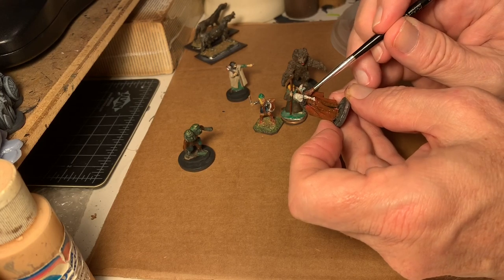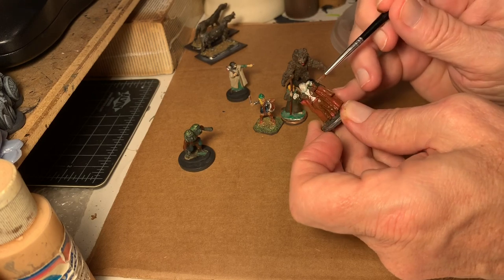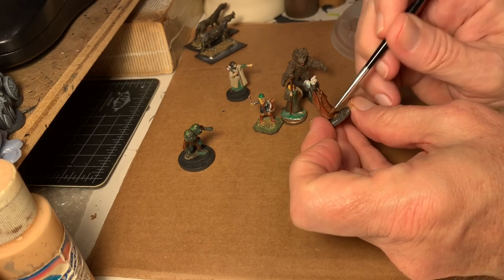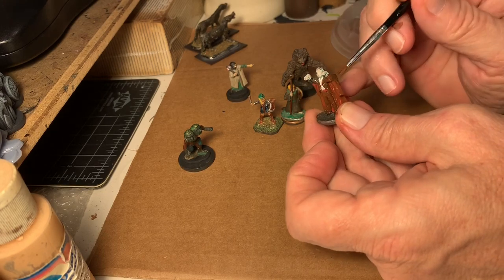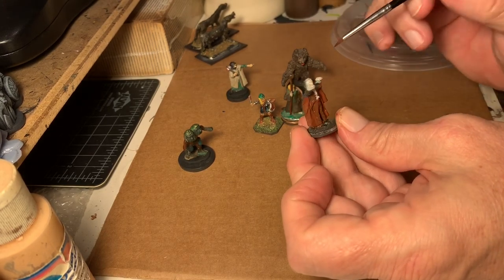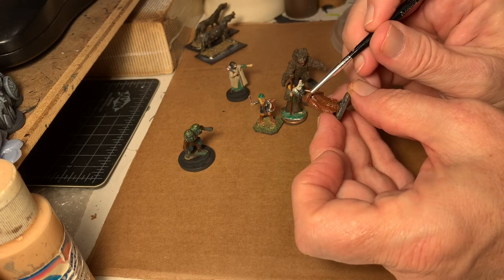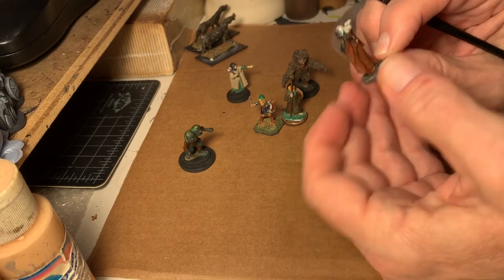I enjoy working with earth tones. I still think, in many ways, they're very much the Ranger-esque, Elf-esque, Albion-esque, Celtic-esque type colors. Now, the only reason I'm doing this now is just to throw some color on this guy so I can take a look at it. The only thing I think I'm going to salvage from this paint scheme is going to be the flesh color — this sort of flesh green — I'm going to stick with. I'm just painting over the miniatures.